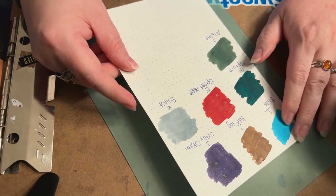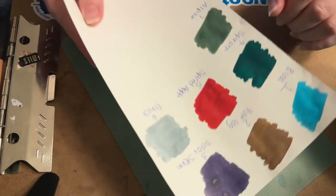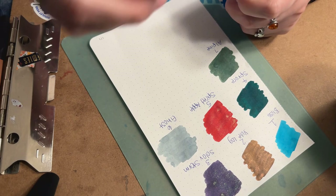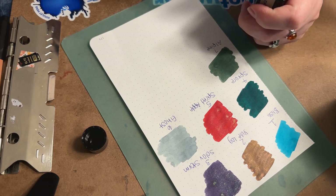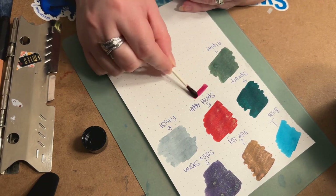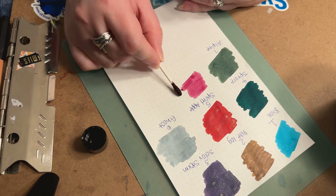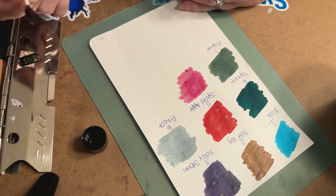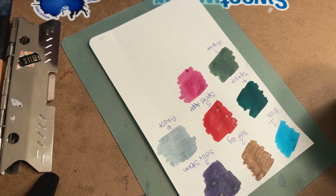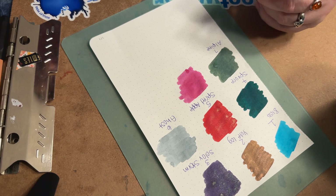Bliss is a very beautiful blue — I just feel like blues get kind of overdone; there are a lot of them. Not that there's anything wrong with that, because blue is a beautiful color and very popular. Day 8 is a color called Jingle Berry, and it does not have any special properties — no shimmer, sheening, or scent. It's a standard ink.